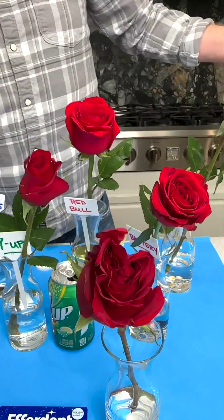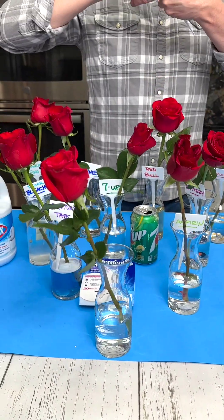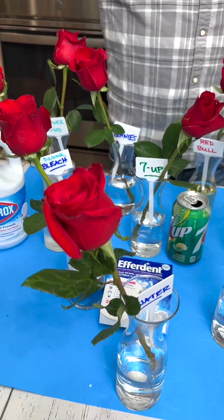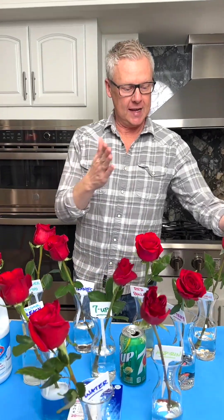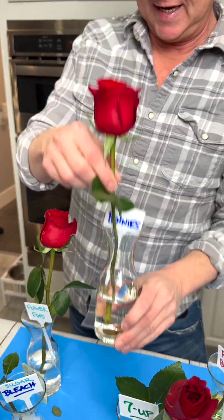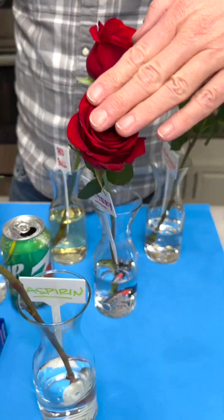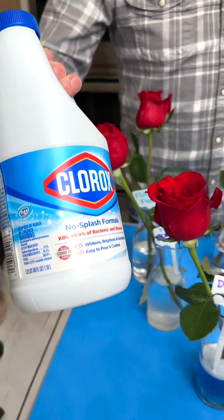Everybody knows that the red rose equals passion and love. The yellow rose is friendship, but I've never known what a purple or lavender rose means. This one I'm going to put into just plain water — let's see if good old water keeps them fresher longer. Don't forget to let me know in the comments which one you think is going to keep these fresher. Is it the popcorn, the Red Bull, the pennies, the flower food, the 7-Up, the battery, the aspirin, the denture tablets, the water, or the Clorox and sugar?